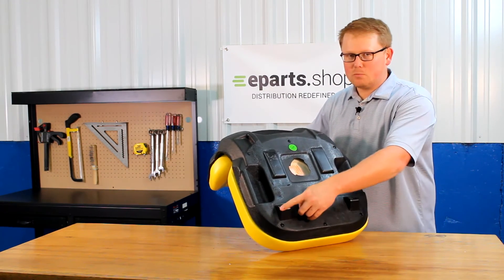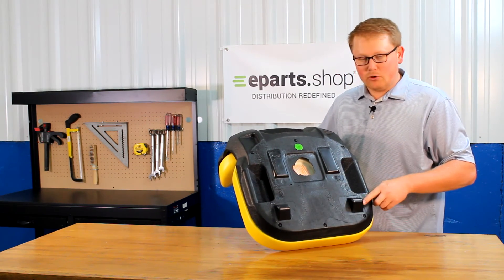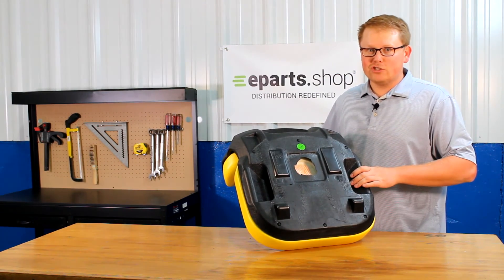In addition to that, the hinge brackets where your seat attaches to your machine are molded into the plastic, so you're able to pull the pin out on your old seat, drop this one down, slide that pin in, and you're ready to go with no modifications required.